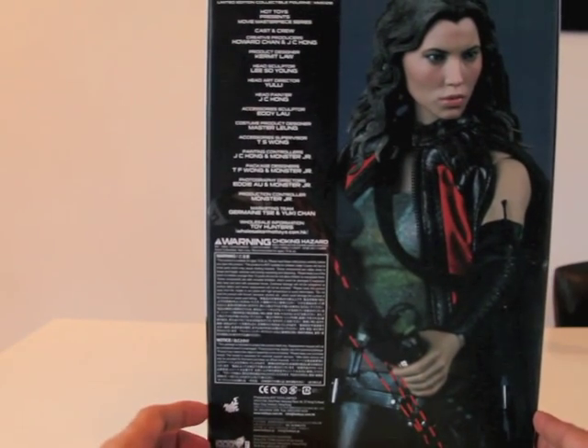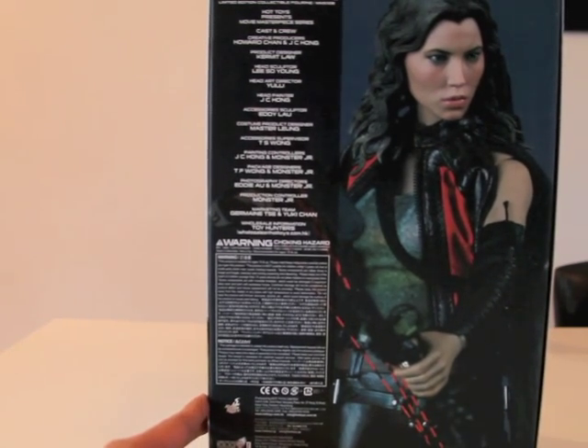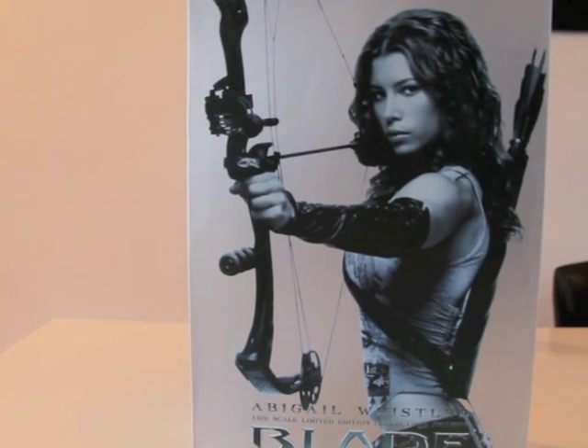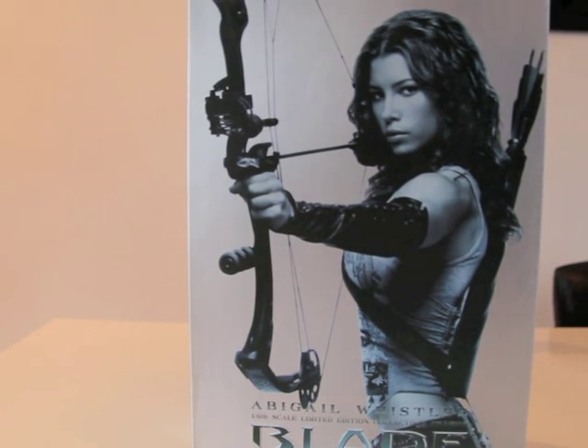The head sculptor is Lee Soho Young and I must say he did a good job. I think the head sculpt is spot-on, I really like it — and in real life it's even more spot-on, so I will let you see it in a minute. This is the box, nice box. If you open it up you will also see a picture of Abigail Whistler, and on the back of this cover you have all the accessories. She comes with a lot of accessories — it's unbelievable.